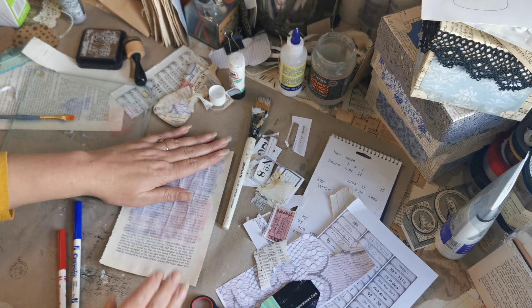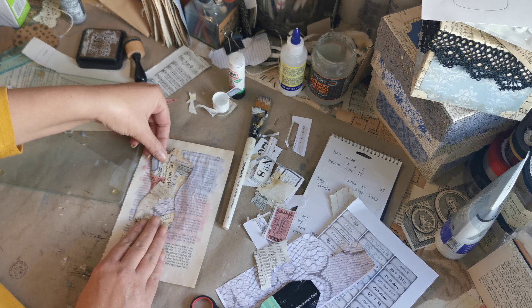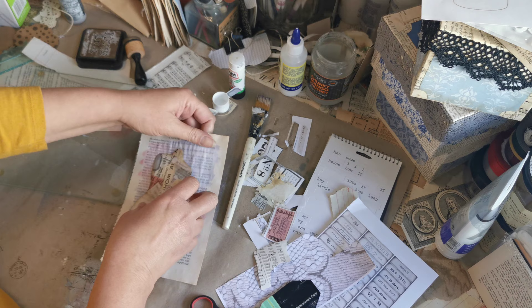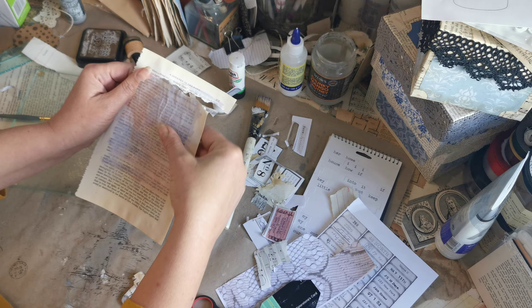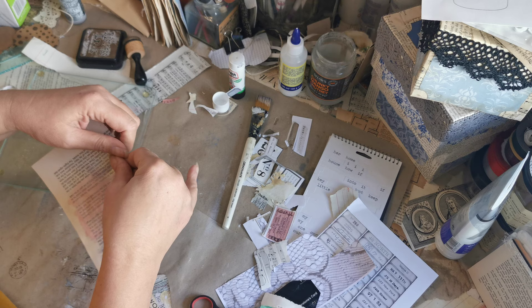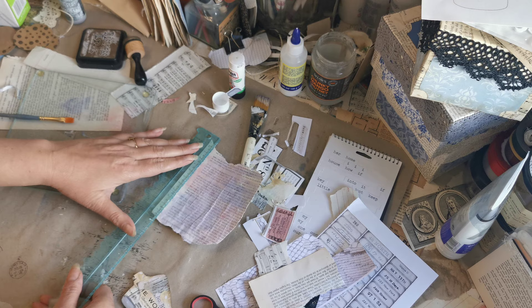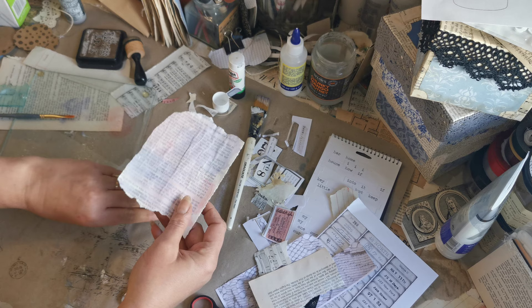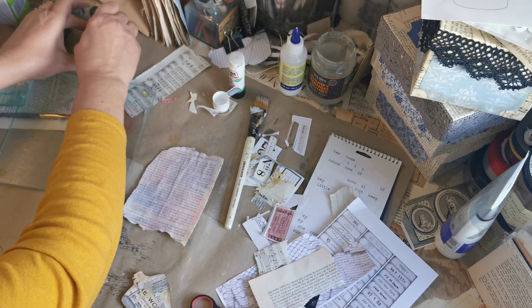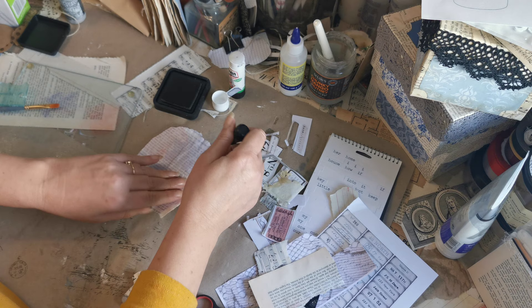There we go! How is that sitting? I think that sits lovely. I feel like we need some words down there to describe it, so the next job is to rough-tear the page. I want those rough edges. Then I'm going to get a distress ink and go around the edges.